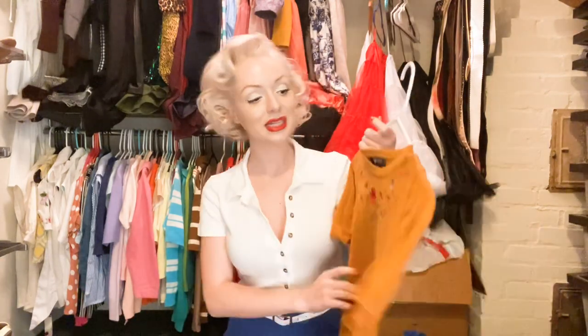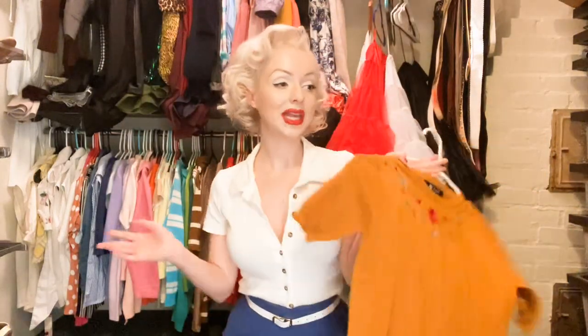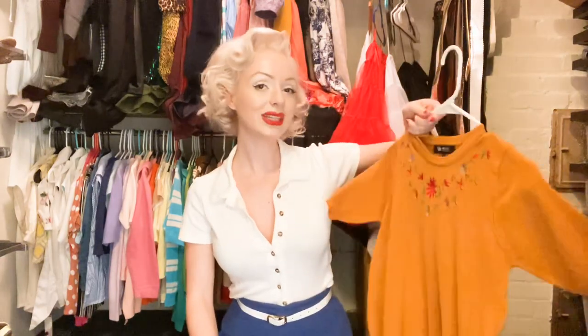I personally would probably wear this on its own, but it really is up to you. I have seen a few people put sweaters over a circle dress and they always look so cute. So maybe if you had a dress in one of these solid colors, you could put this over the top and it adds a little something extra to it. I really like this one.